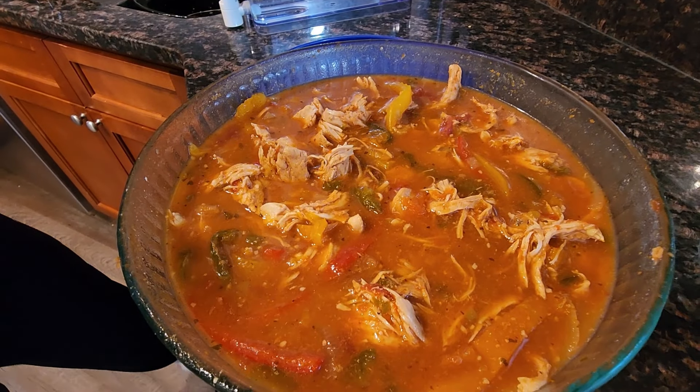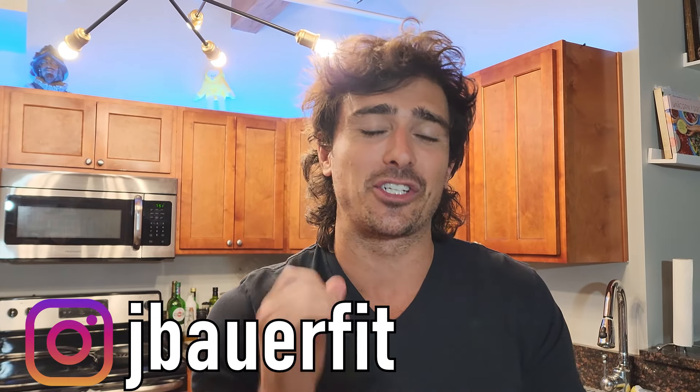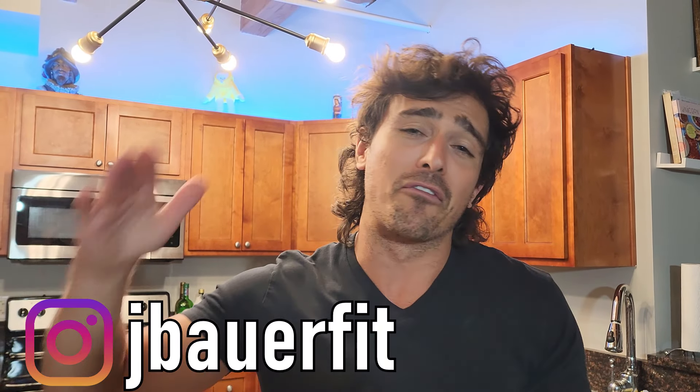In this video we are going to make a delicious fat-burning crockpot recipe to put that nutrition on autopilot. Too many people are eating boring baked dry chicken and broccoli, and we don't want you to be one of them. By the end of this video you will have the easiest, tastiest shredded chicken as a staple for your weekly eating routine, so let's get cooking.